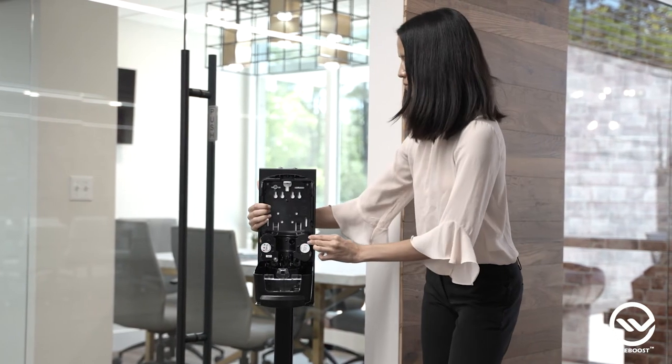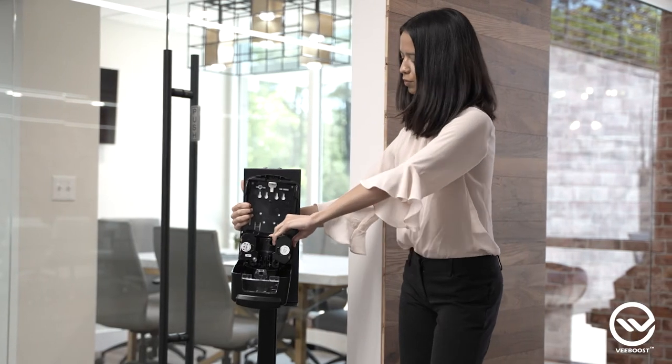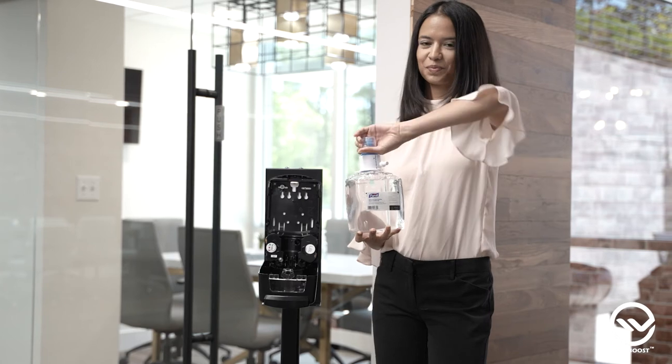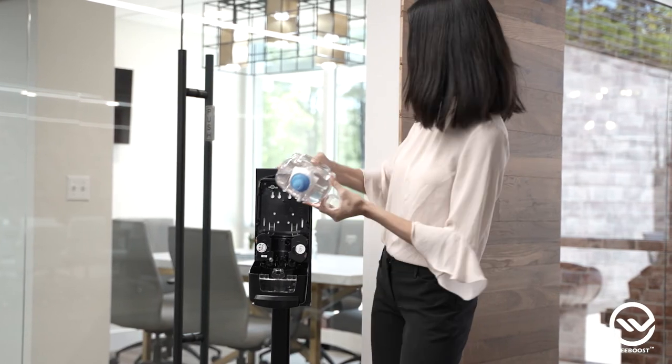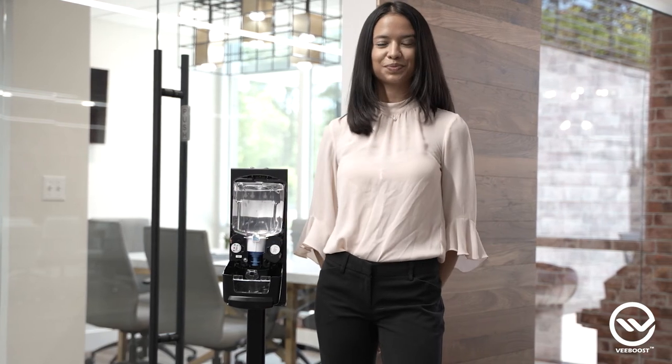Step 7. Now open the dispenser and insert 4 D batteries. Step 8. To put in the dispenser refill, first take the cap off of the refill pump. Then, push the refill pump into the pump house until it's secure.